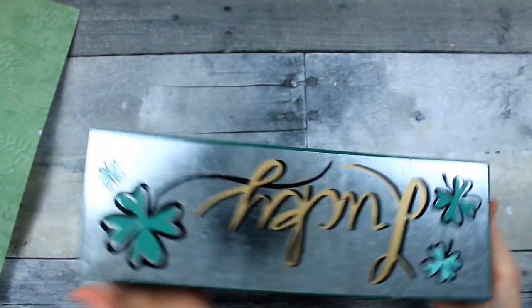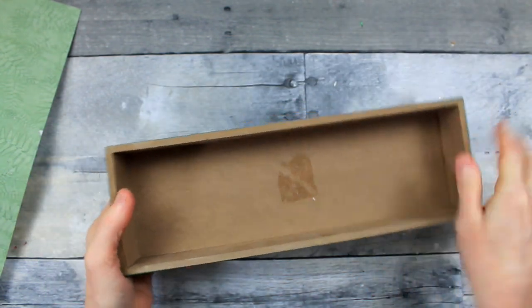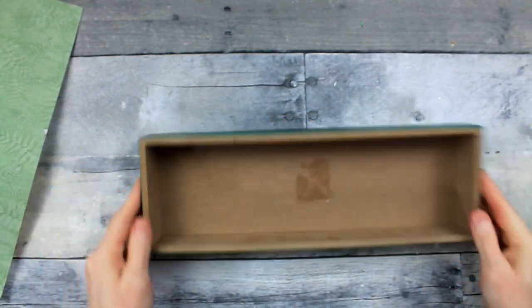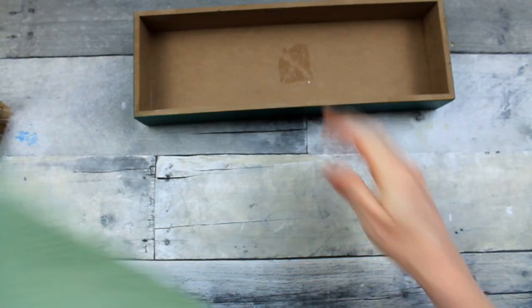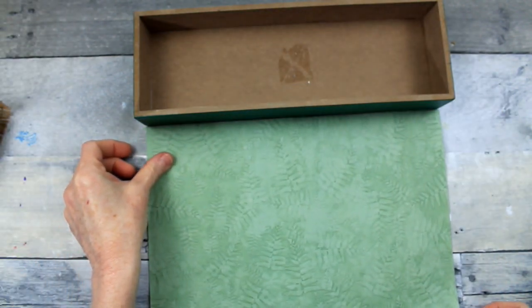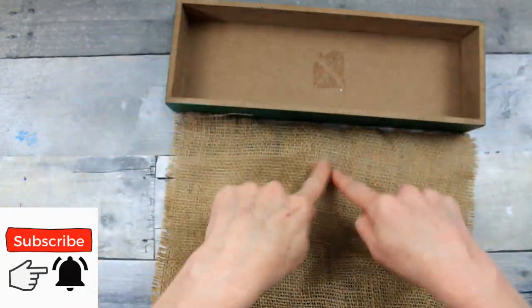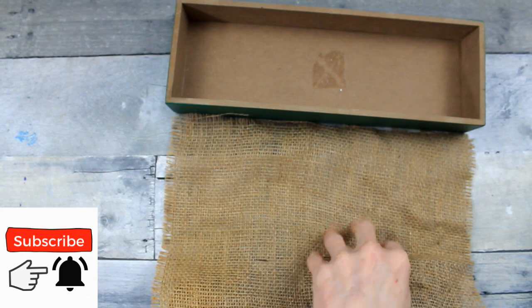You can use any type of paper on the back if you like. I'm just going to use this lucky sign — flip it over and use the inside of the back. Simple. We don't even have to paint anything; this is a quick project. So you're either going to cut down your piece of paper to fit into the back, or you can use burlap or fabric.